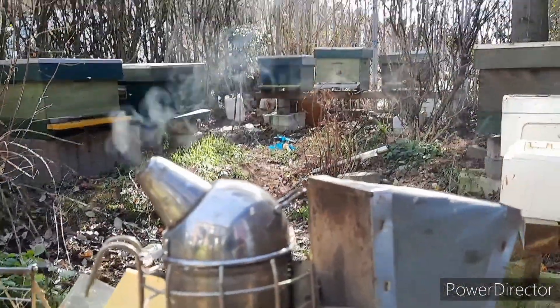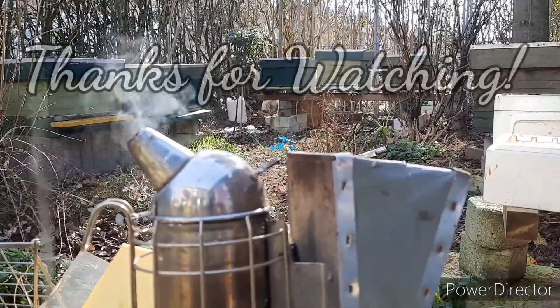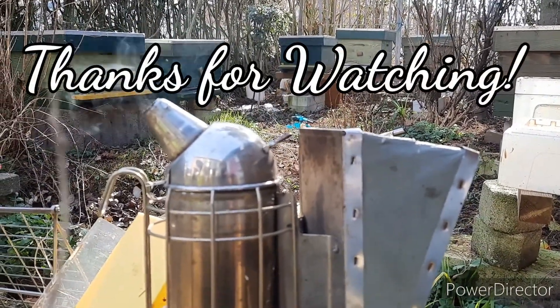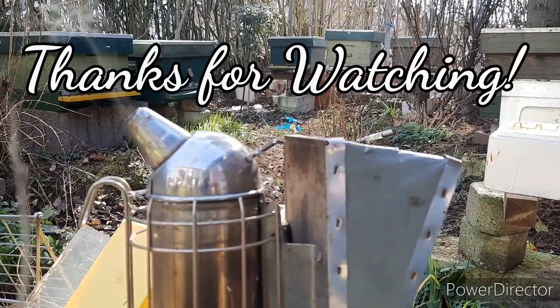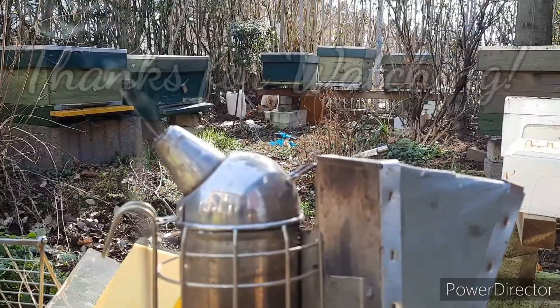Well, thank you so much for watching the video. I hope you liked it. Have a nice day, stay safe, happy buzzing, and happy growing for my orchid lovers. See you next time on another Honeybees and Orchids video. Bye bye!